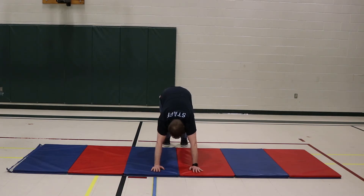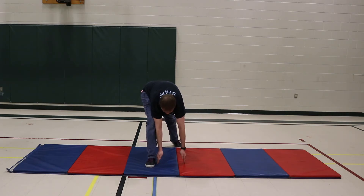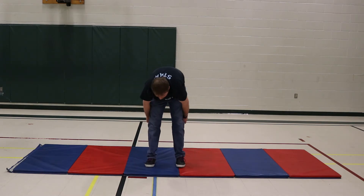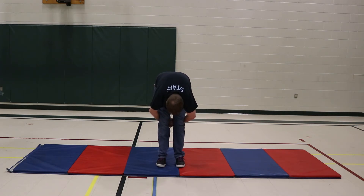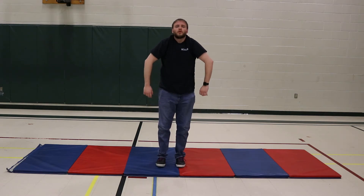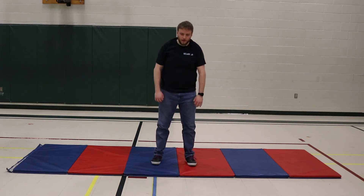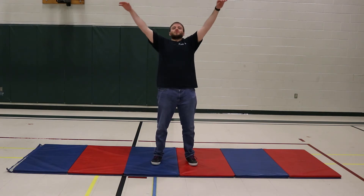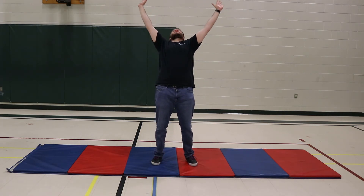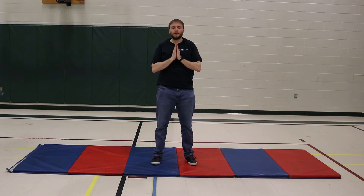Deep breath in. Bring that right foot all the way up — hands on the instep, runner's pose. Deep breath in. Exhale. Almost done. Hands together. Breathe in nice and slow as you're raising your body up. Open those shoulders. Exhale. Deep breath in. Stretch backwards. Exhale nice and slow. And as you finish, end in either mountain or namaste. Take one final deep breath.